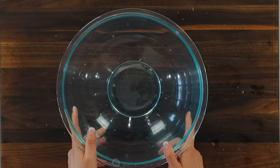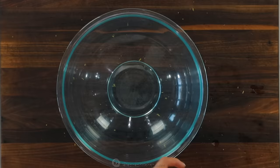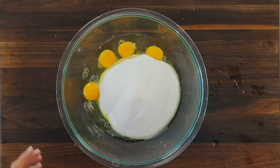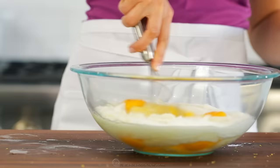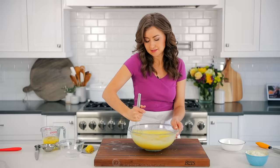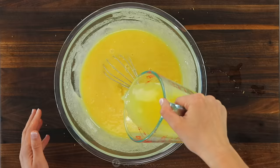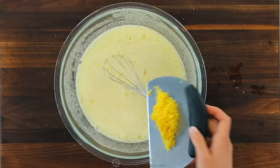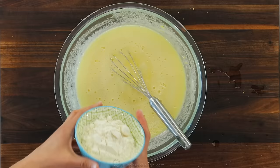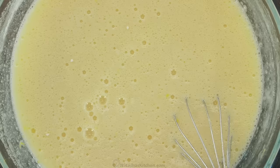Now we're gonna make that lemon custard filling. In a large mixing bowl, crack seven large room temperature eggs. Next, add three cups of granulated sugar — it may seem like a lot, but the overall lemon bars are not too sweet and are well balanced with all that lemon juice. Plus, this makes a big batch. Thoroughly whisk together the eggs and sugar until well blended, then add your one cup of lemon juice and two tablespoons of lemon zest. Whisk until well blended, then add one cup of flour. Continue whisking until the mixture is smooth and you don't see any traces of dry flour.